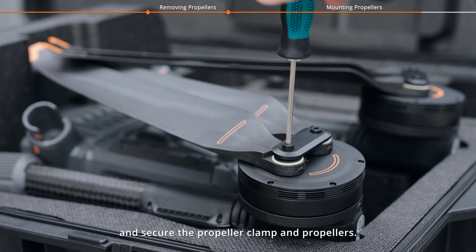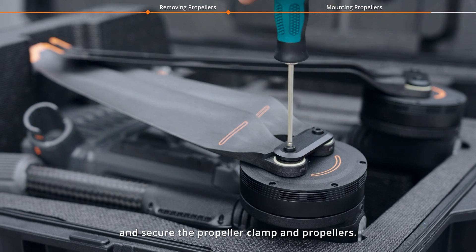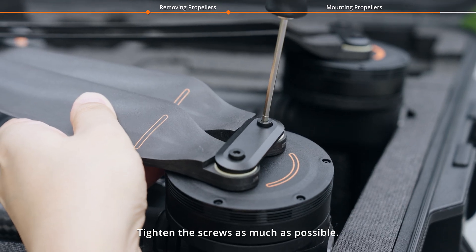Take out the new screws and secure the propeller clamp and propellers. Tighten the screws as much as possible.